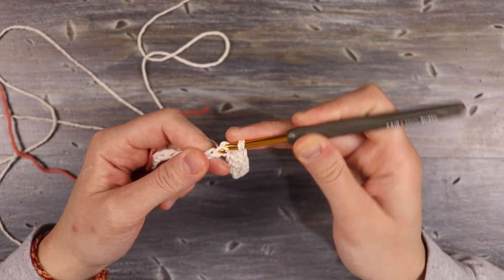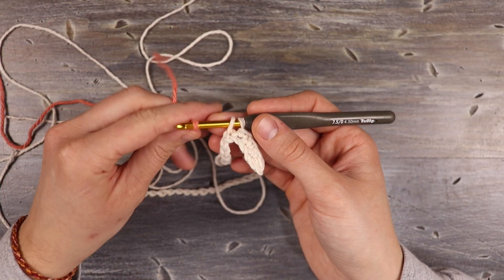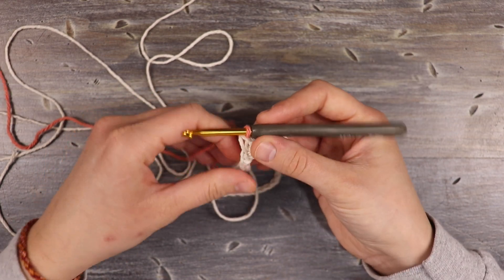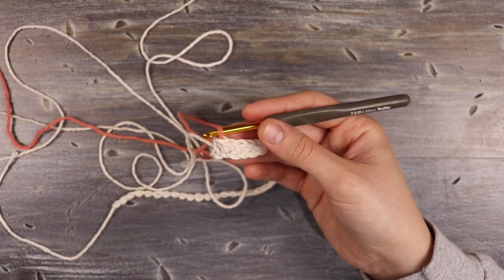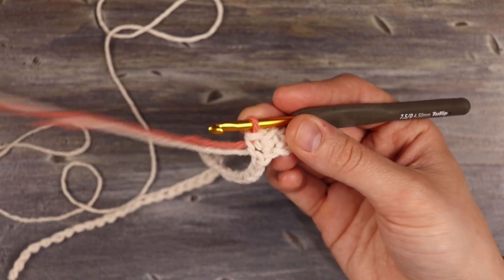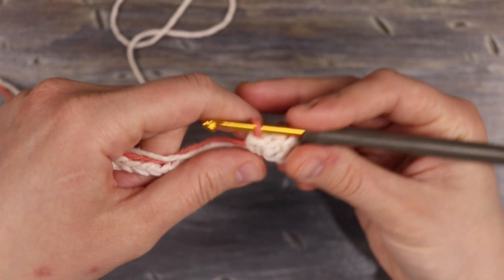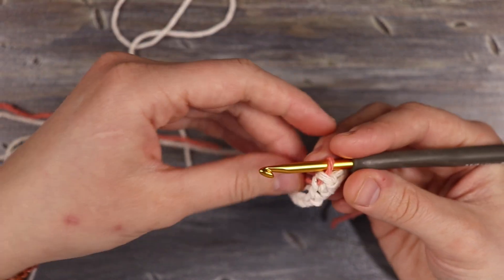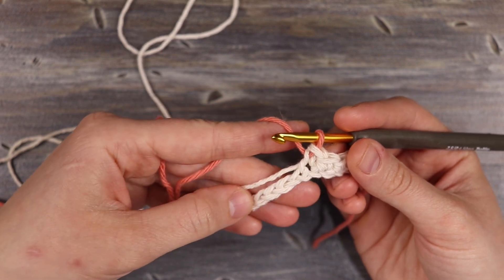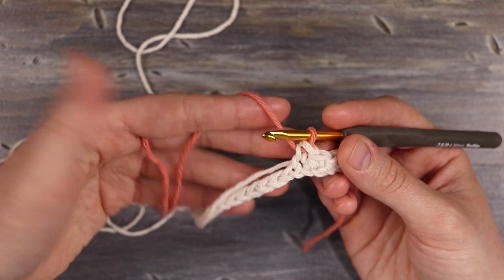We're going to start our fifth single crochet in white, and I'm going to take my pink thread and just lay it over the front of my hook, hold it tight, and pull it through. So now we have our five white single crochets and I've just finished that stitch with my pink. I'm going to grab the end tail and pull it out of the way. Now we're going to be working our five pink single crochets, holding the white tail along the chain and working with the pink yarn.